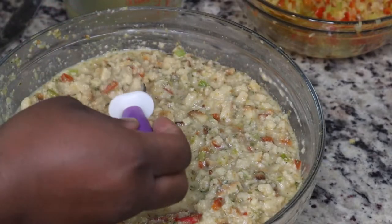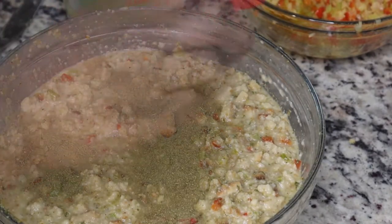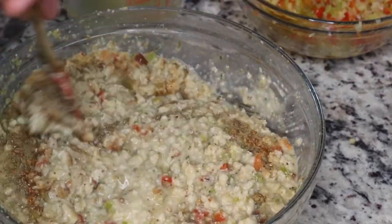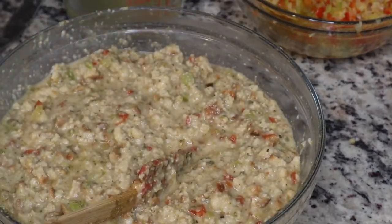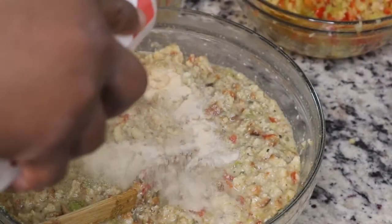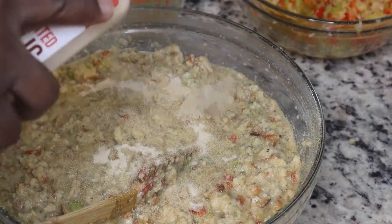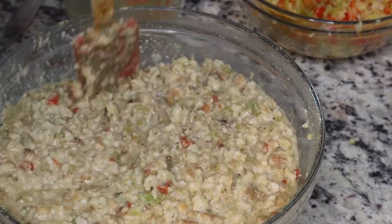You kind of have to use your own judgment — you don't want it to be soggy but you also don't want your dressing to be dry because it's going in the oven for about 45 minutes to an hour. Keep stirring and adding liquid and seasoning until it tastes good to you.